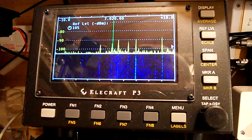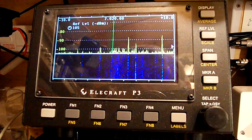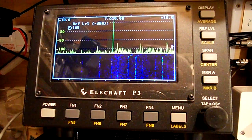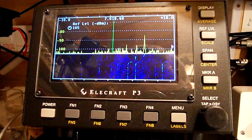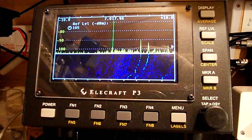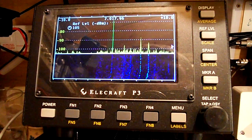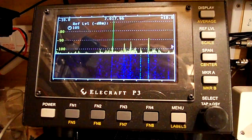This is 40 metres, 7020, where I tend to operate quite a bit. And this is down — this is what it is fairly normally; it's not very busy at the moment. It's 1650 hours on March the 25th.